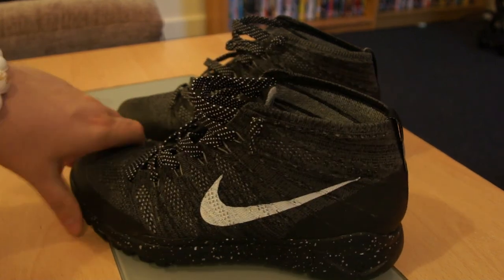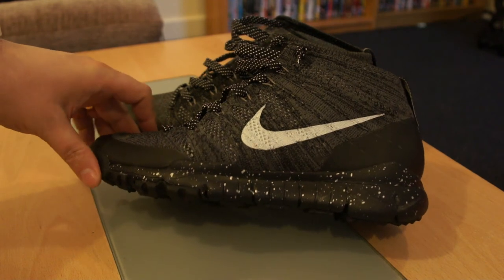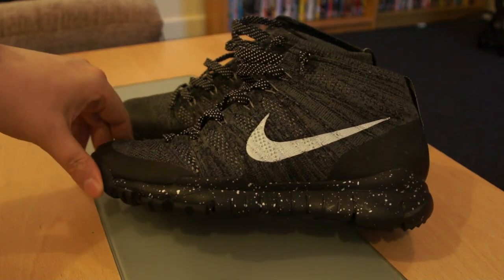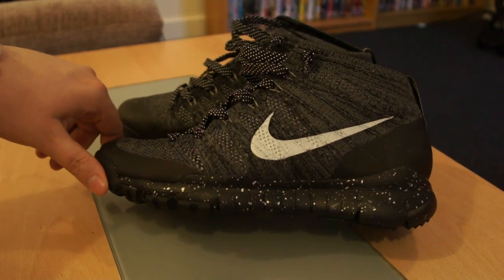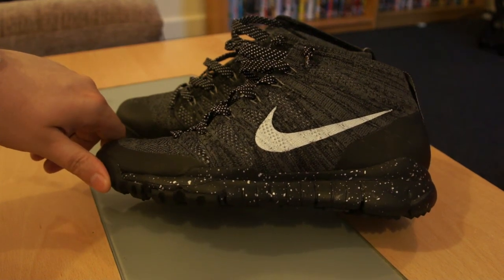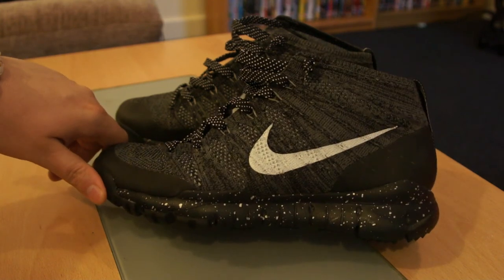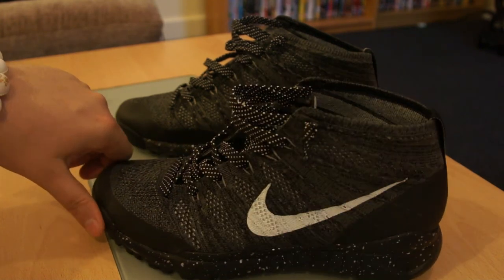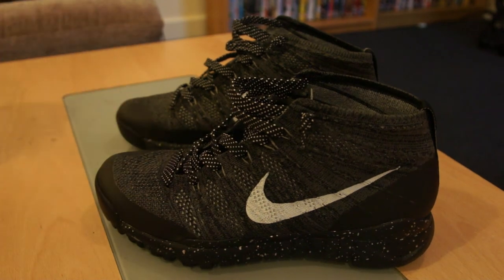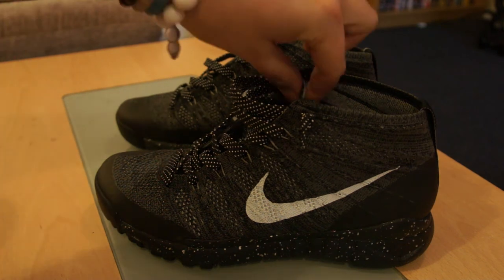There are other Flyknit Chukkas, but they are not the FSB ones — they come with a regular sole or a Lunarlon sole. I've heard the Lunarlon Chukkas are some of the most comfortable shoes to wear, but the colourways in the Lunarlon ones are a bit too loud and vibrant for me. So I went for the FSB one — I had a dark charcoal colour, I really liked them. A bit expensive, but yeah, definitely after owning them I'd say they're worth the money.